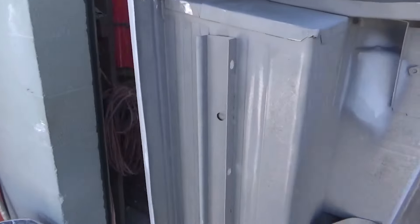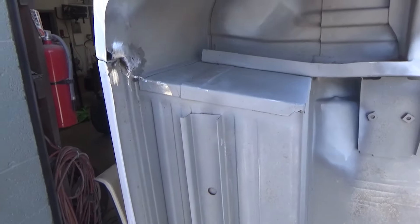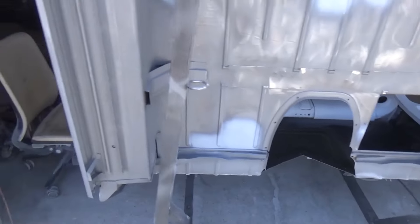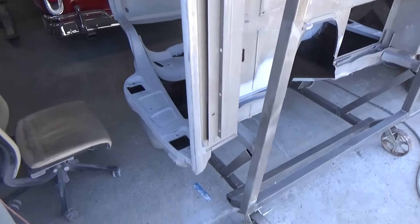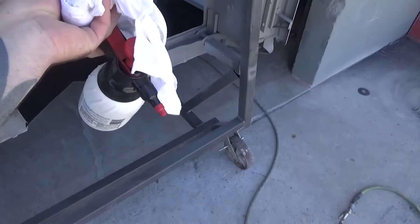A lot of it's original — those are original steps, original rockers. That's pretty, pretty rare. We did replace the cab corners, but now I've got my pre-cleaner that I keep on spraying.